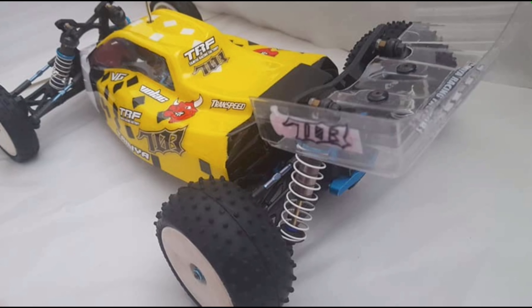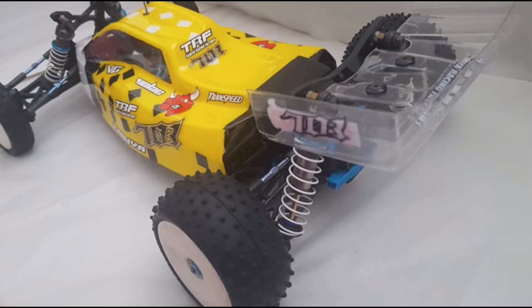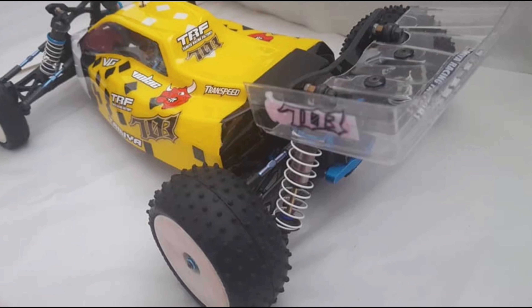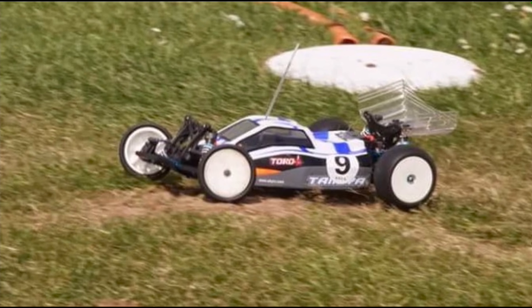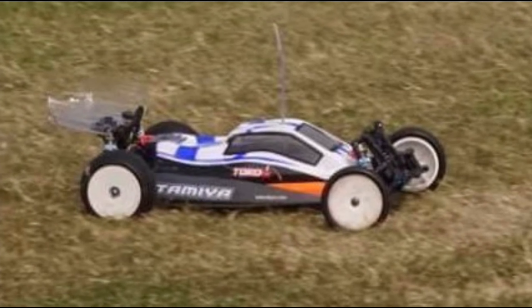As the thumbnail suggests, it's a TRF703. What's that, I hear you ask? Well, all will be revealed now. Let's get into this.